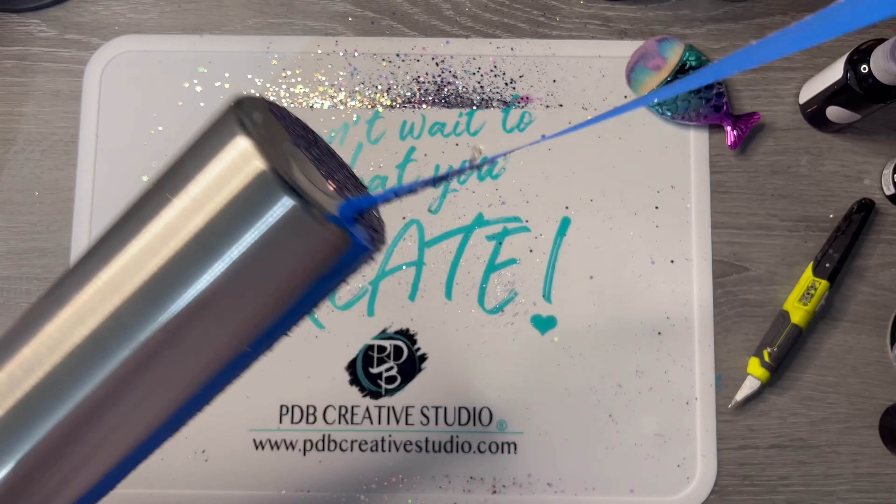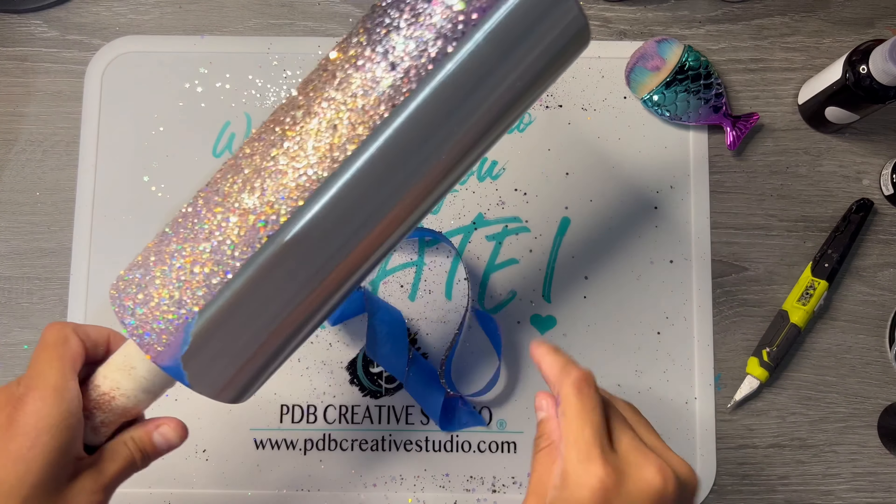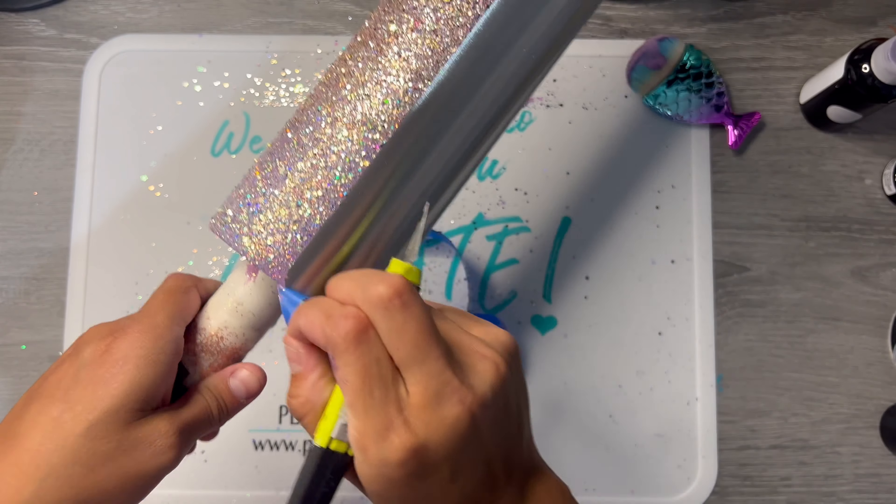Now I'm going to peel the painter's tape and spray this with a coat of Loctite spray glue. It'll just kind of help keep that glitter in place and not move around.